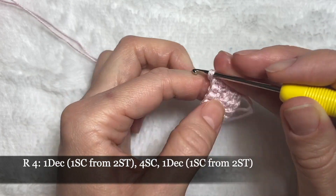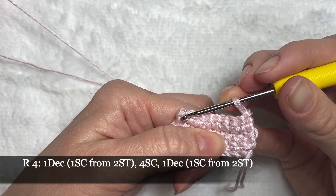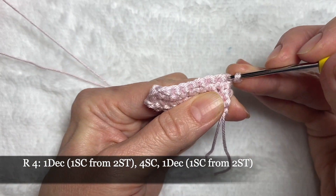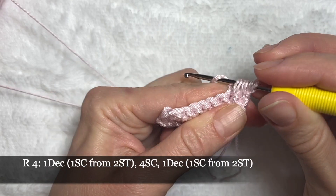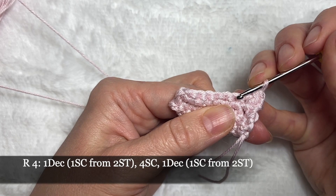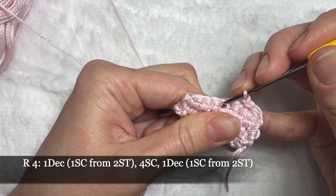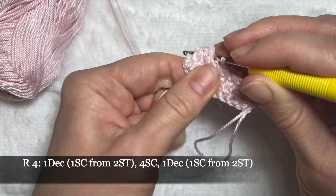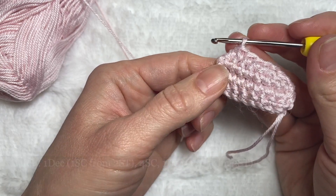In row four we'll be making decreases: one at the beginning and one at the end, decreasing these two stitches. First go in this stitch and take one loop, then go to the next one and crochet all three loops on the hook together with a single crochet. Then proceed with four single crochets. Again one decrease: go in this stitch taking a loop, in the next one taking a loop, and crochet all three loops together.